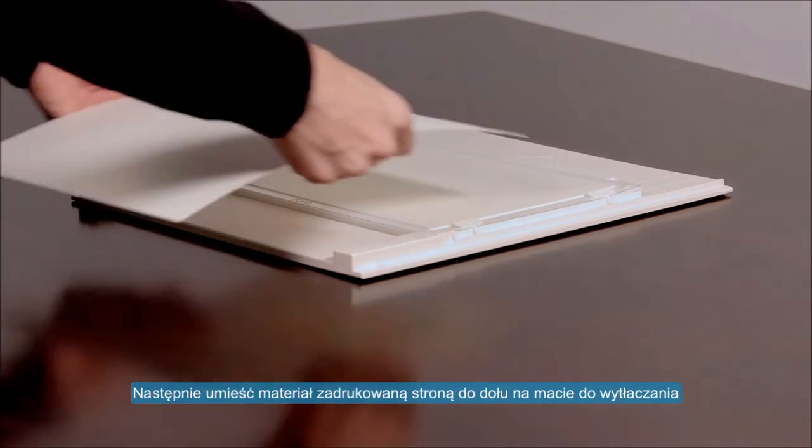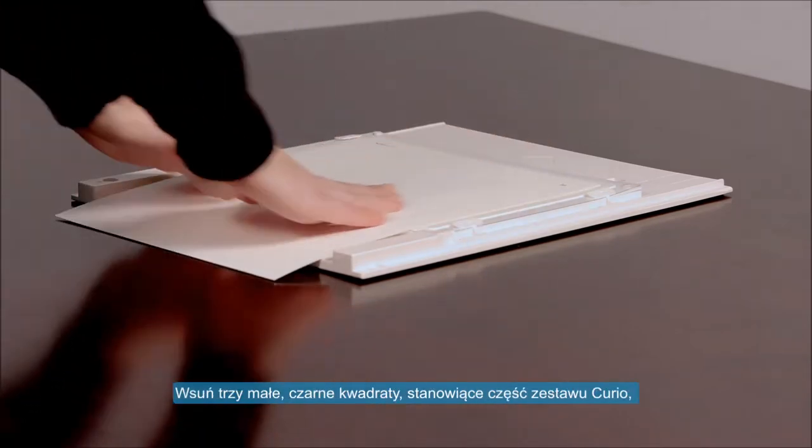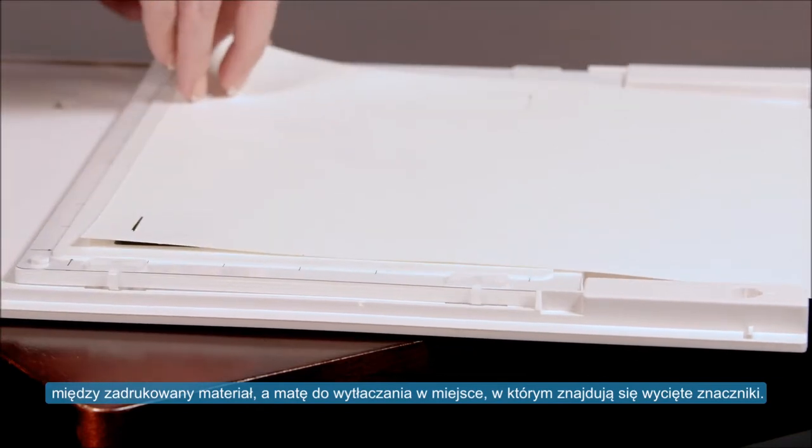Now place the printed side face down onto your embossing mat. Slide the three small black squares that came with your Curio between the printed image and embossing mat where the registration marks were cut out.